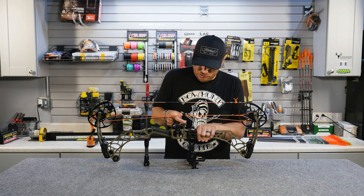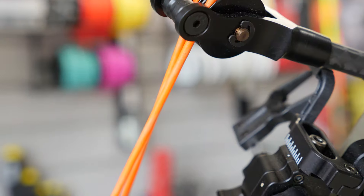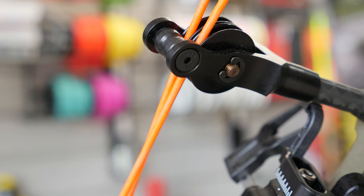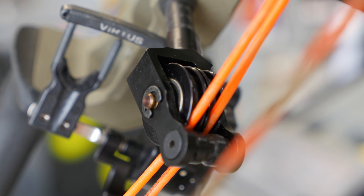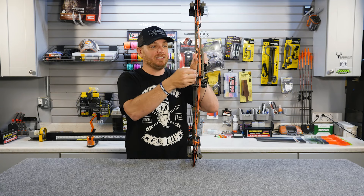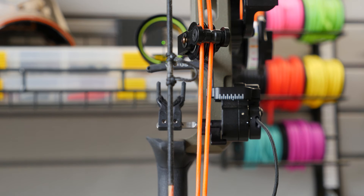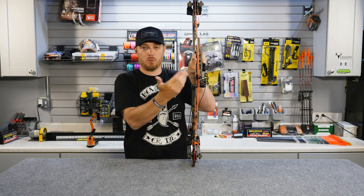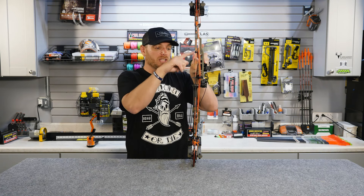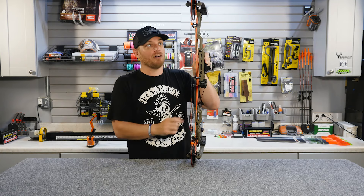The cable system runs through this device here, which has a lot of different terms depending on the bow model. A lot of folks call it a cable guard; in this case it's typically called a roller guard because it features rollers inside. Its purpose is to pull the cables off to the side so they don't interfere with your arrow when you shoot. Without it, these cables would naturally be directly in line with the cam system, preventing you from being able to shoot.